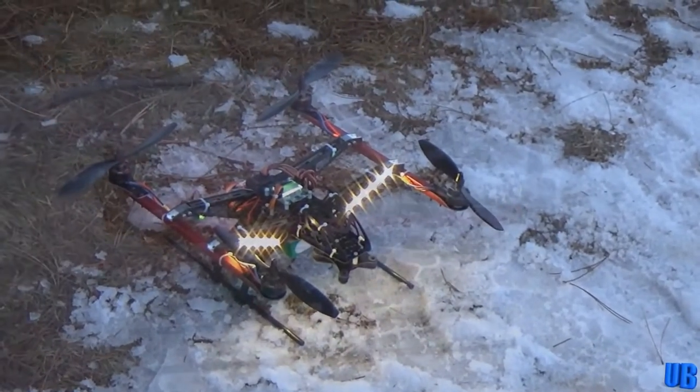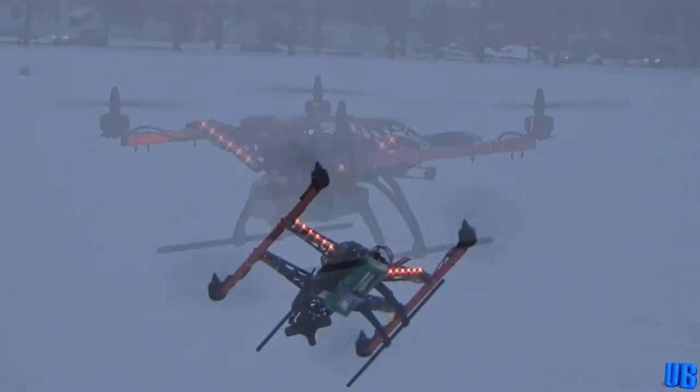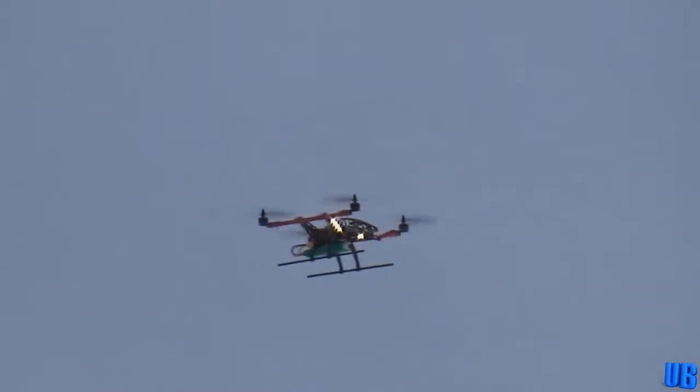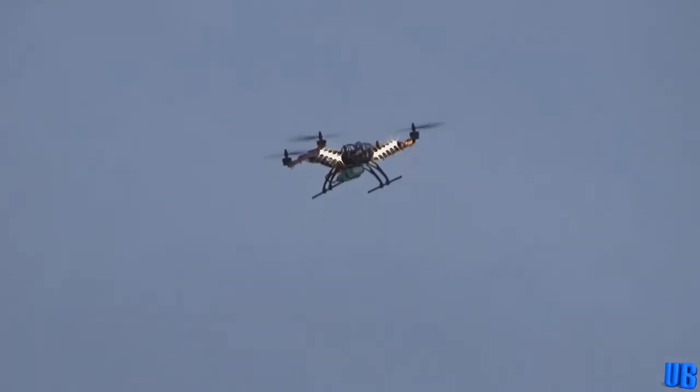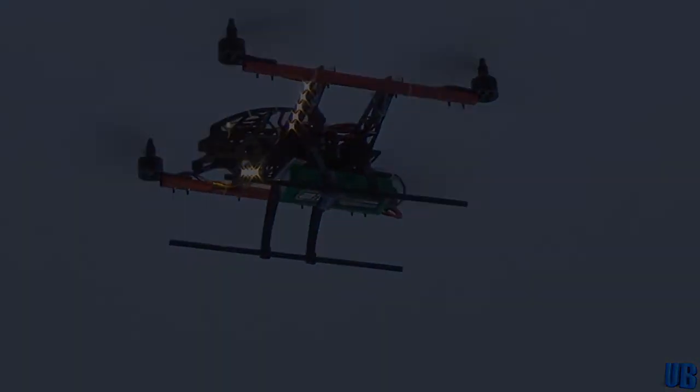Next we flew the Hercules custom quadcopter Damon had built. This quad had been specifically built for filming, but we also had a great time flying it around for fun. It was a pretty stable platform for what it was, but it still had its drawbacks. The build did stick around with us for a couple of years, and it did contribute itself to some of our videos.